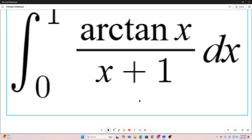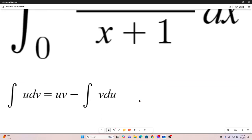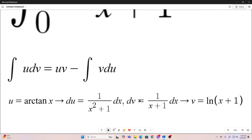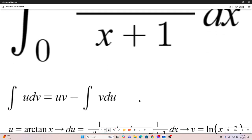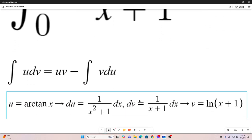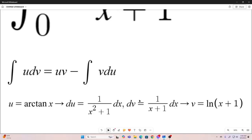So what we're going to do first is we are going to break out the integration by parts formula. We will let our u be equal to the arctangent x part, which implies that our du is 1 over x squared plus 1 dx. And our dv is the rest — that's 1 over x plus 1 dx — meaning our v is natural log of x plus 1.